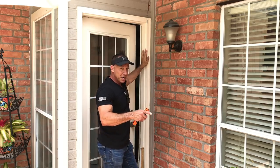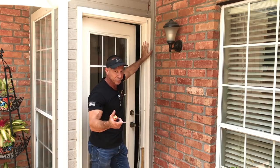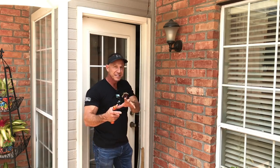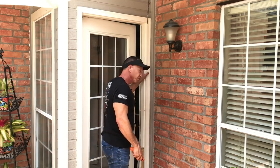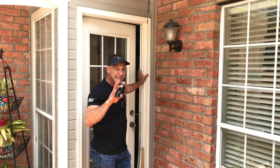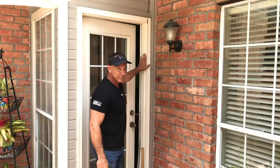But when I replace it, I usually use PVC. I like to use PVC to go back on this because it doesn't rot — it's plastic. The wood will rot, and the PVC is already pre-primed, so you put it on here and you just go ahead and paint it. You can check that out at Home Depot, Lowe's, Menards — any one of your hardware outlets should have PVC brick molding.